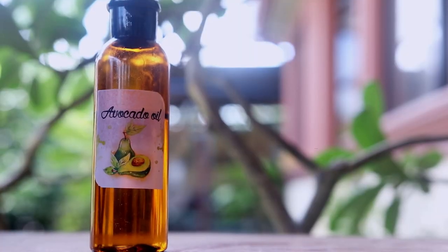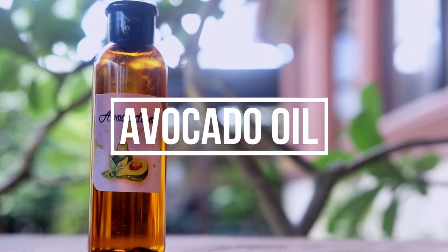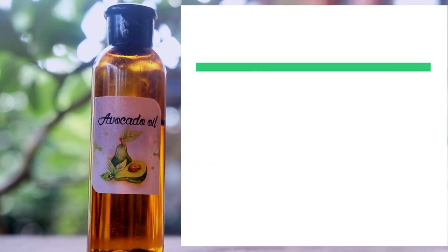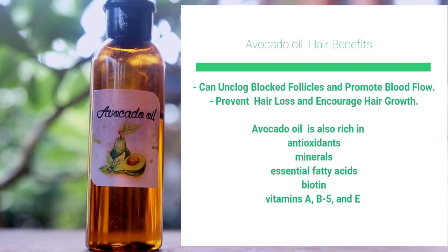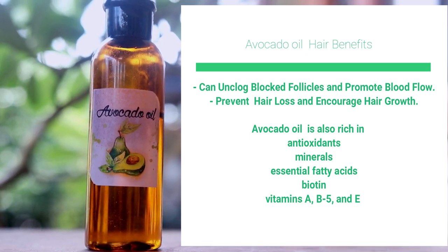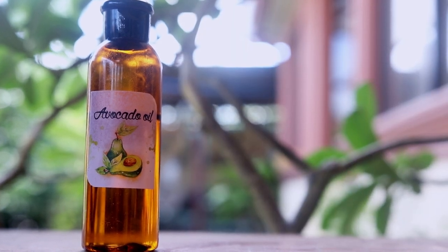The oil I will be using here is avocado oil, because it is amazing for hair growth as well. It can unclog blocked follicles and promote blood flow, potentially preventing hair loss and encouraging hair growth. Avocado oil is also rich in antioxidants, minerals, essential fatty acids, biotin, and vitamins A, B5, and E.